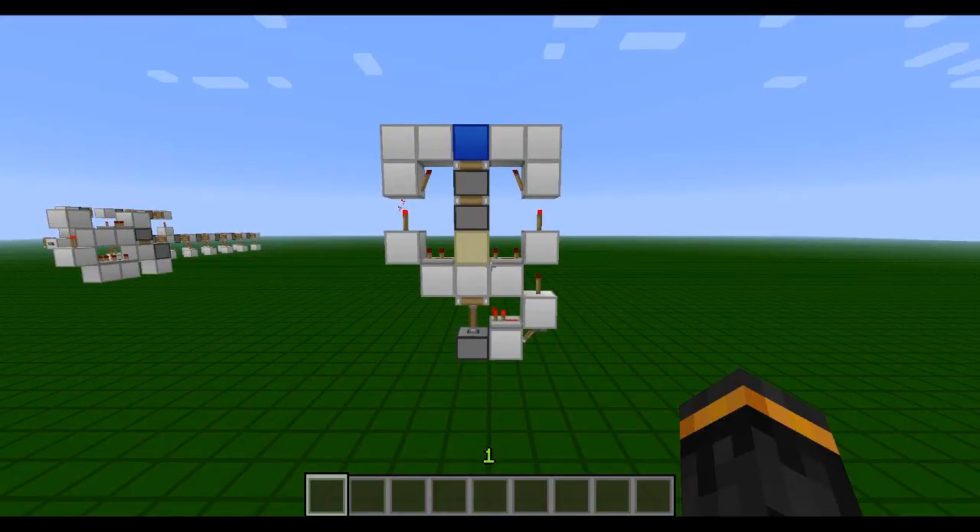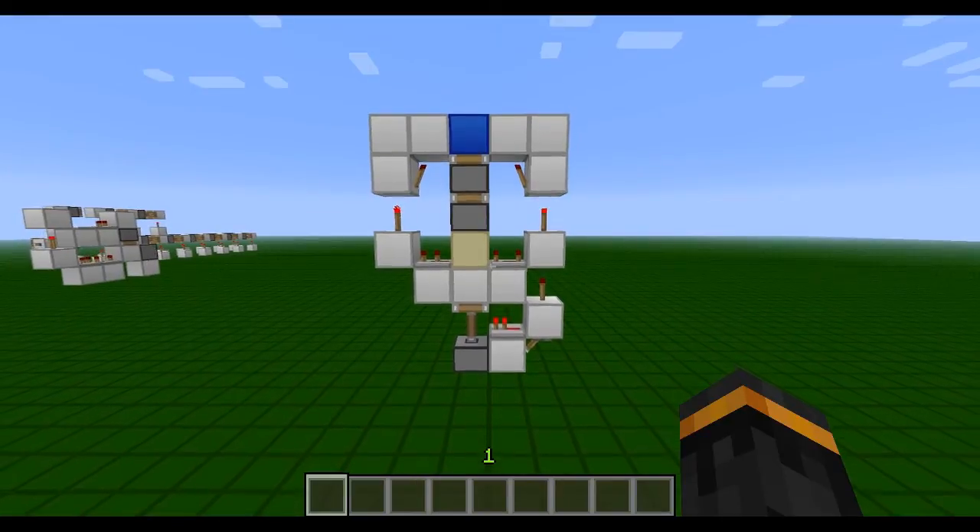Hey guys, Norvi here with a one-wide, tileable, vertical double piston extender which is flush with the floor.